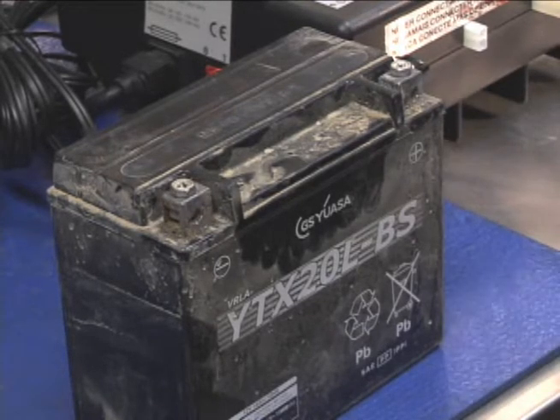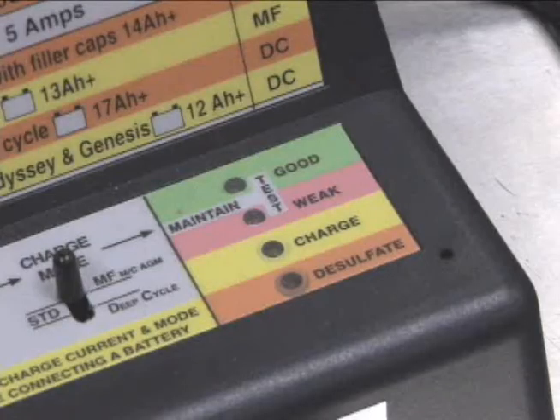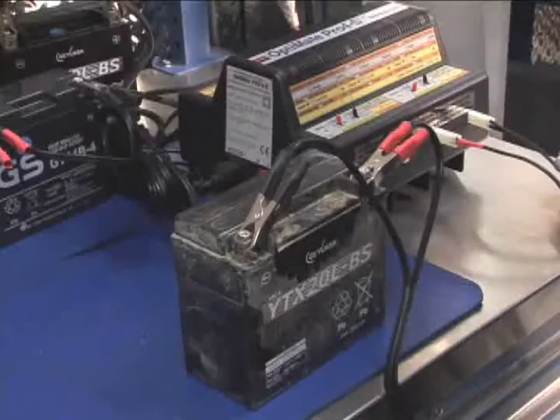When you connect a battery charger to a battery, it checks the voltage first thing. If the battery is completely dead, the charger sees the voltage is too low and doesn't even indicate that the battery is connected. So it can appear that the battery has an open circuit or just won't take a charge, which could result in a battery being replaced unnecessarily.